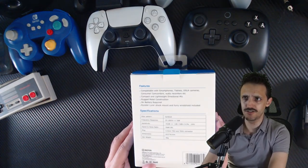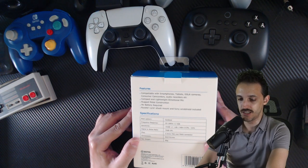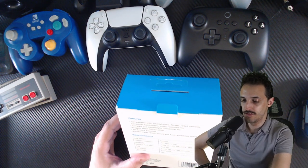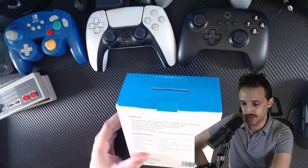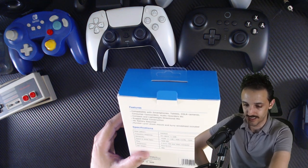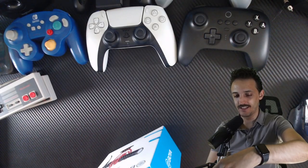Just to give you a couple of details from the back of the box: it's a cardioid polar pattern with a frequency response of 35 to 18 kilohertz, plus or minus 3 decibels. Sensitivity is negative 42 dB plus or minus 1 dB, with 0 dB equal to 1 volt. Signal to noise ratio is 76 dB SPL. The plug is a 3.5 millimeter TRS and TRRS connector. I'll leave the dimensions and weight to the online description.